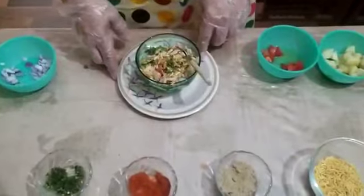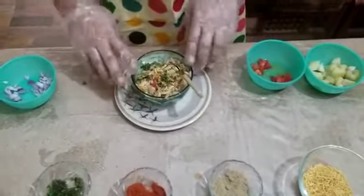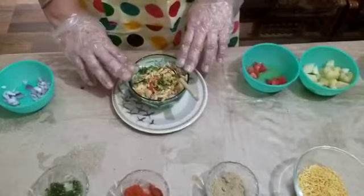You can enjoy this as an evening snack. It's a very healthy dish. Now students, it's your turn — make Belpuri like this, serve it to your mom and dad, and send your feedback to me. Thank you, and have a nice day!